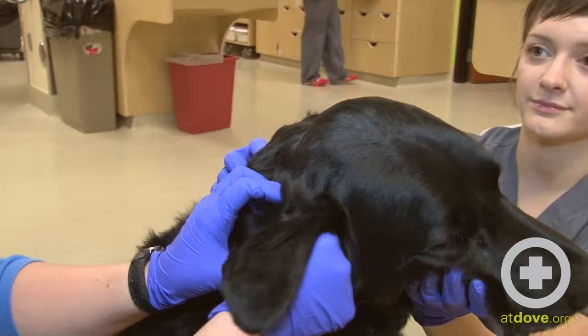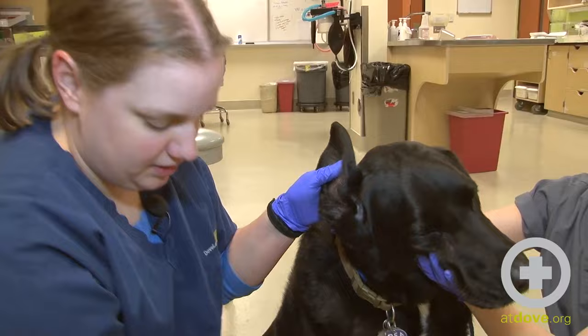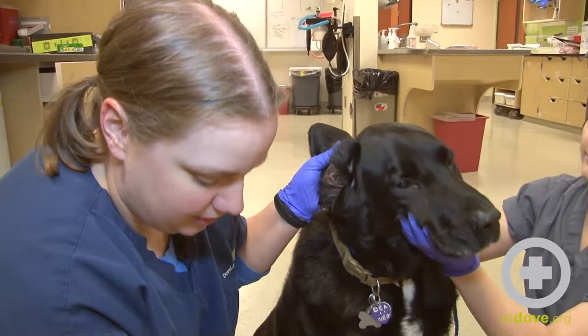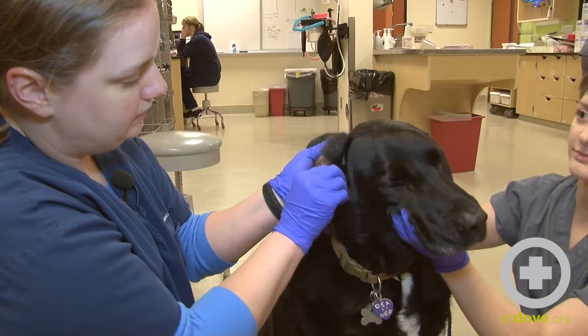This usually feels pretty good. We haven't seen any blood in here, so most of this is just really itchy and it feels good to get rid of that debris that's in there. He seems to be enjoying this a little bit, which is great. It's important not to forget the folds in this outer ear as well — kind of get all of that clean.